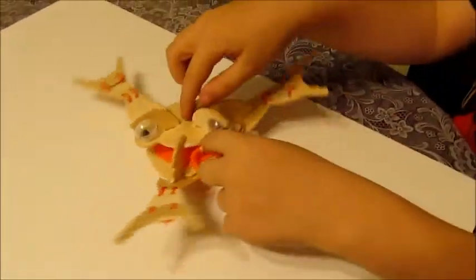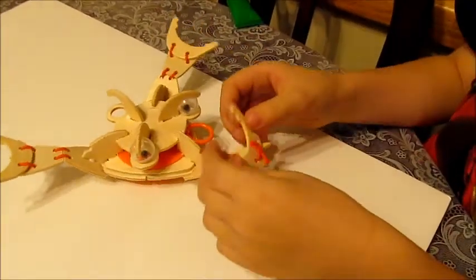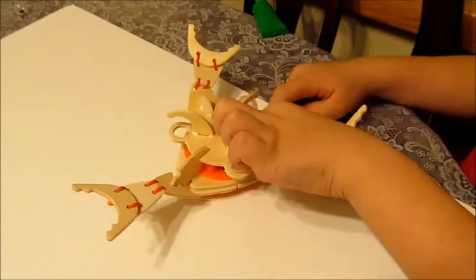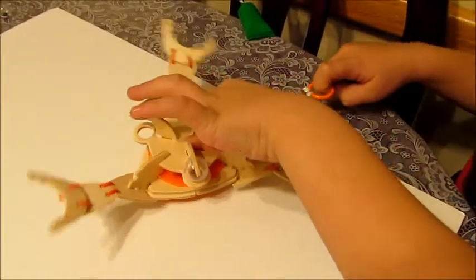Is it worth the time that it took to put together? Yeah. It has to take time. Is it fun enough that it's worth the time that it took to put together? Yeah. The longer, the better.